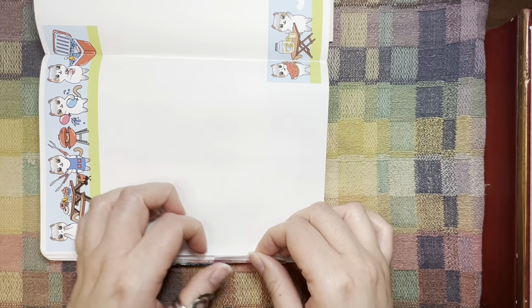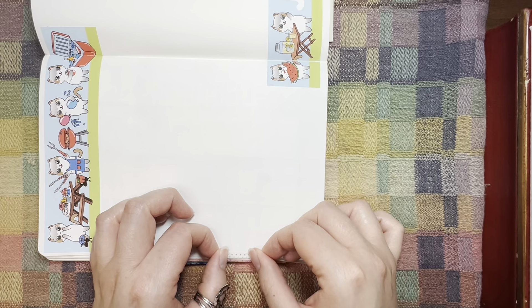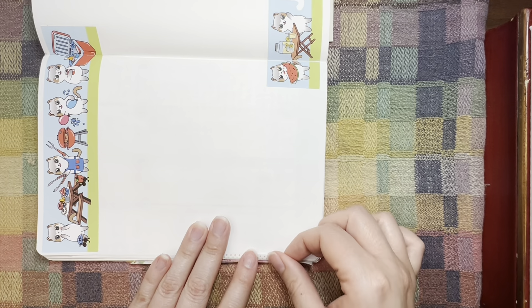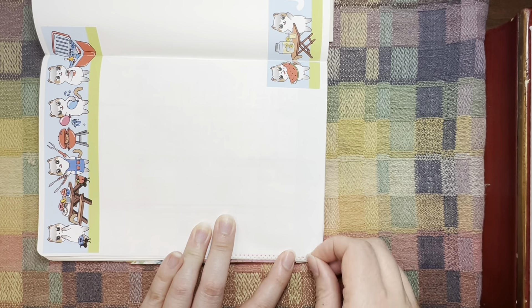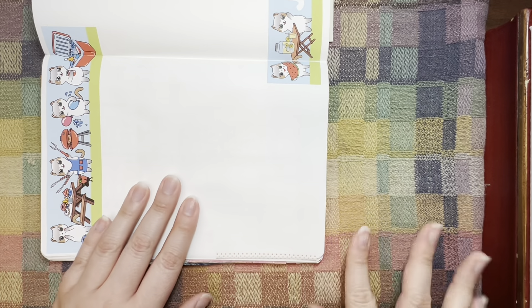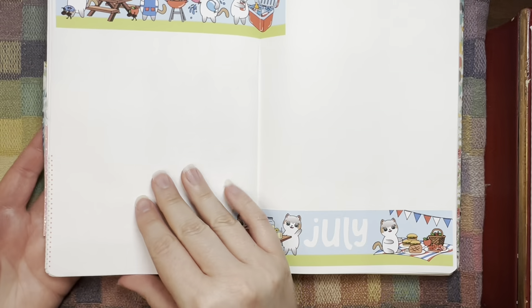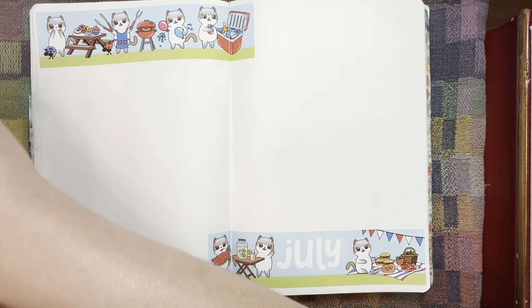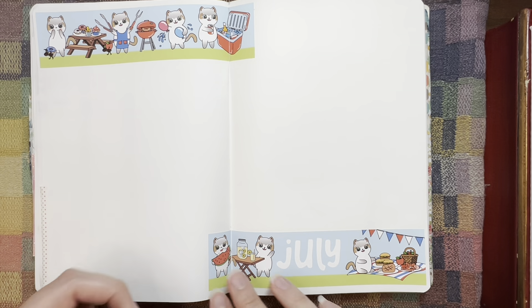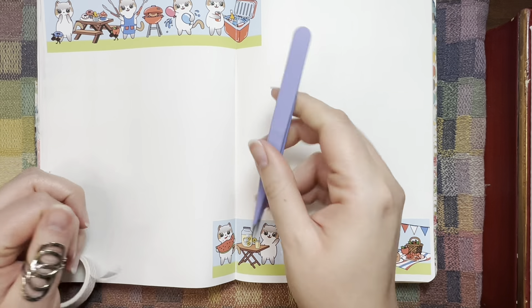Whenever I fold this over, I just leave a little bit of an edge to help it kind of stick out a bit like a tab, but it doesn't stick out too much. Like I said, that's how Living the Journal Life does it — she uses it in her Hobonichi Cousin. It just sticks out a little bit to mark the month, but it's not a ton of stickers sticking out.